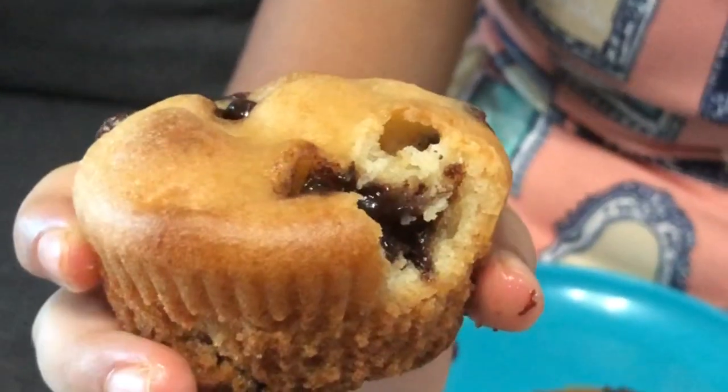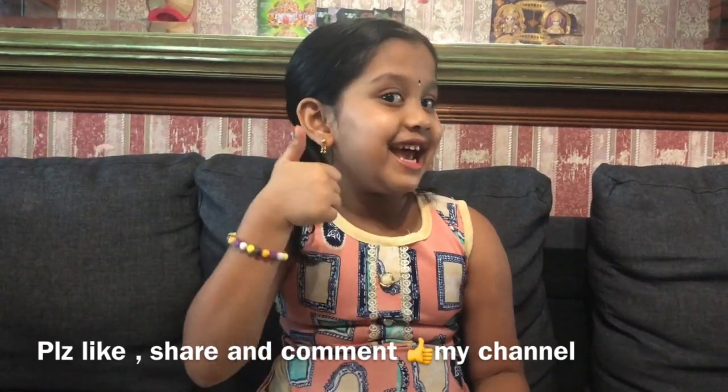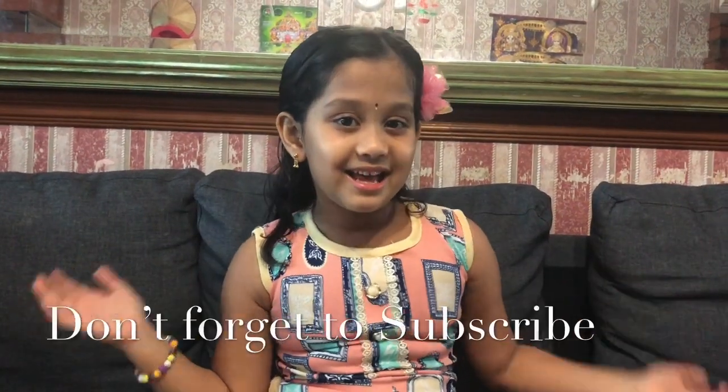If you liked this video, like, share and subscribe. I'll see you later. Bye!